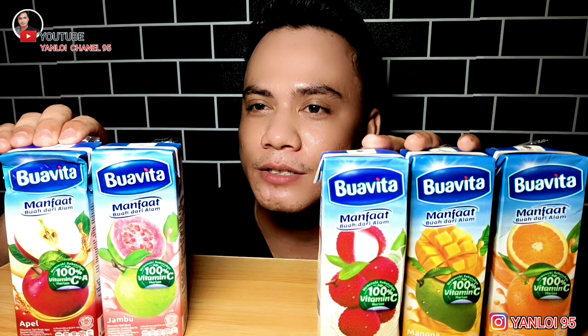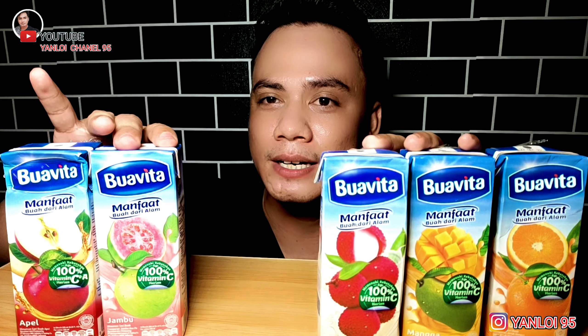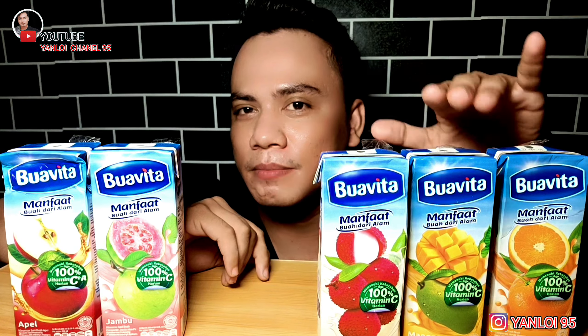Di antaranya ada jus apel, jus jambu merah atau jambu biji ya guys, jus leci, mangga, dan jeruk ya guys.